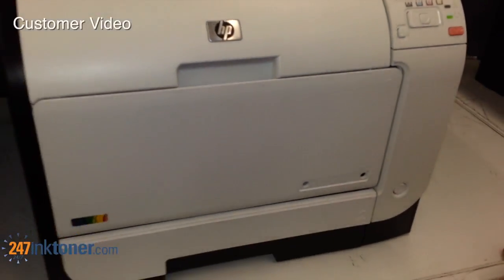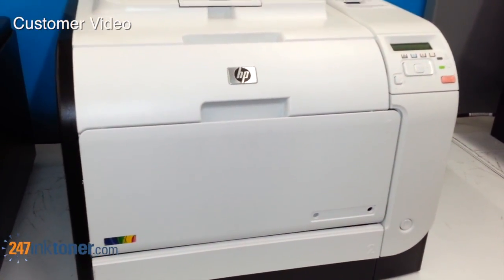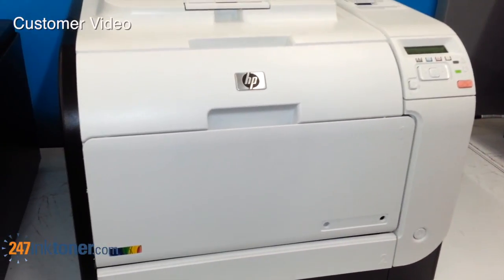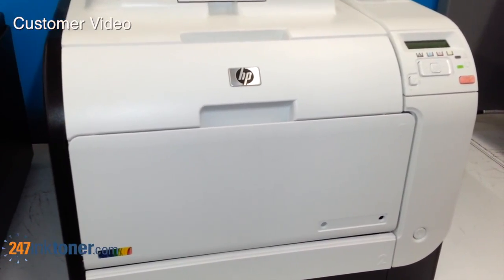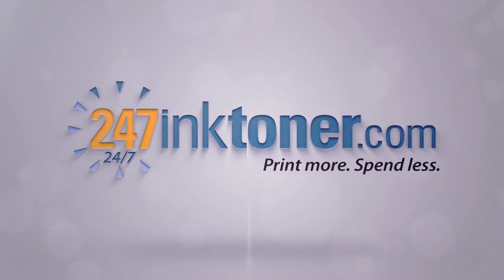This completes the video on how to change the toner cartridges in the HP LaserJet Pro Color M451DN Printer by 247inktoner.com. And now you are done.